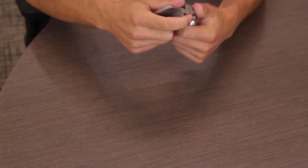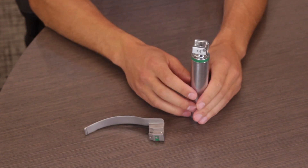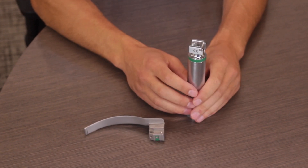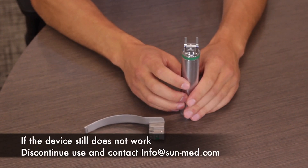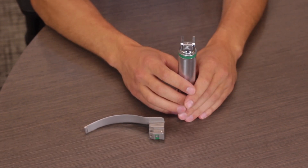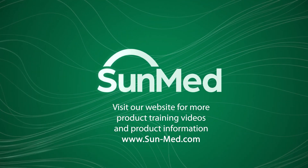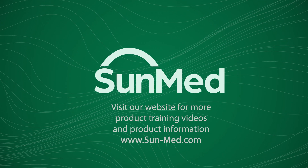If for any reason the lamp is not functioning, please double-check your batteries and double-check your lamp cartridge. If the device is still not functioning properly, please discontinue use and call your SunMed representative. Thanks for watching — for more information about SunMed products, visit us at www.sunmed.com.